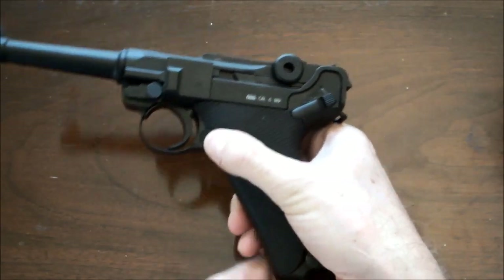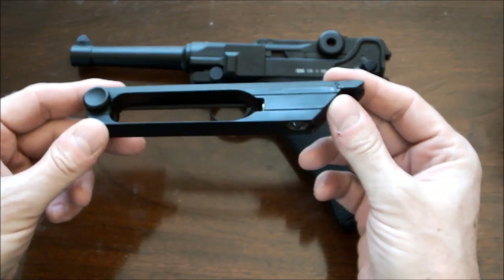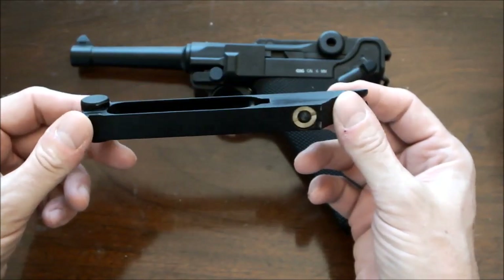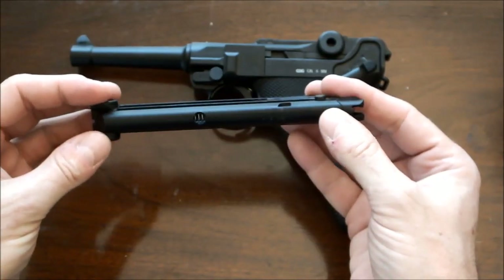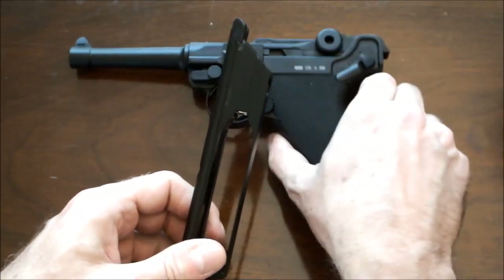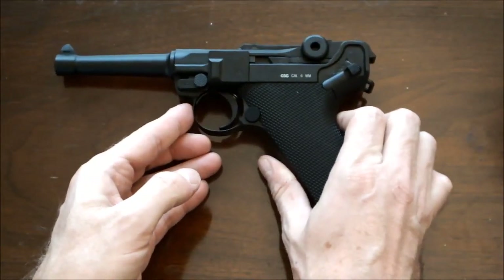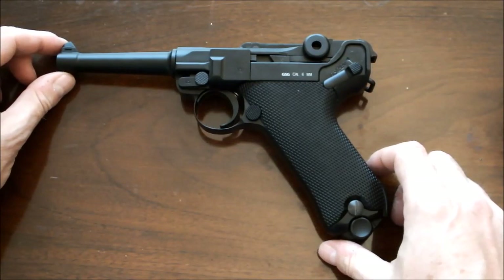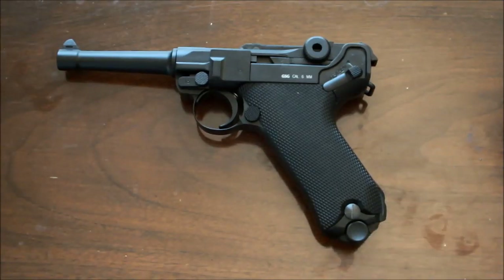The magazine in the P08 is similar to the magazines in a number of 1911 replicas also produced by KWC, including the Tanfoglio Witness, in that the sides of the magazine are cut away. It's such a slim magazine that there just isn't room to fit CO2 inside it. One of the things that means is that as you're shooting you can actually feel the grip getting cold. It's not a problem, but it does indicate that things are getting very cold inside there and power does seem to drop fairly quickly.